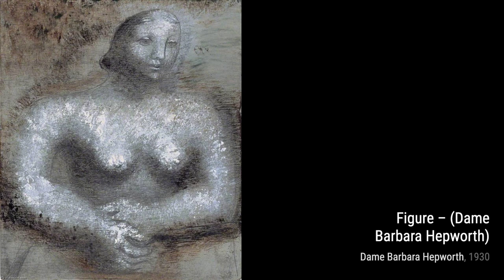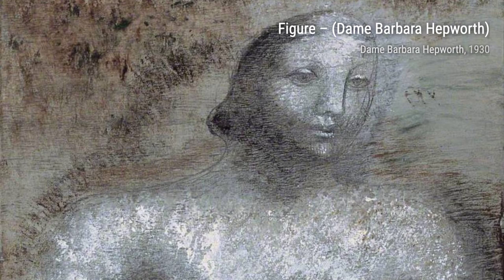Let's start with Two Forms, Divided Circle by Dame Barbara Hepworth. This captivating sculpture showcases her mastery of form and balance, with two distinct shapes coming together in perfect harmony.